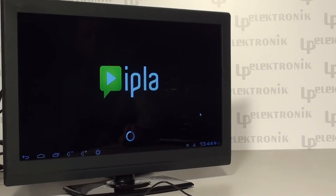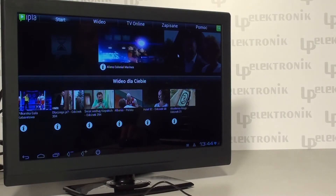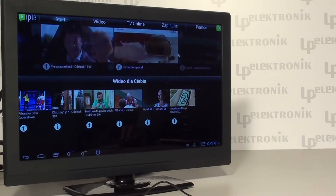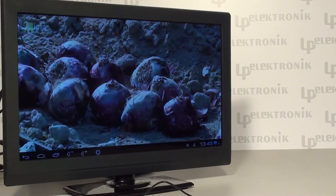Blockbusters, films, TV series, and different TV programs are also available thanks to the IPLA application. This software is free of charge, though you will have to pay for some select programs. If you want to download any films or programs you are interested in, there is no problem, as you are provided with a VOD function.